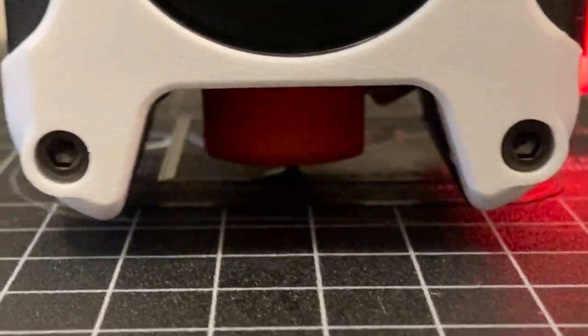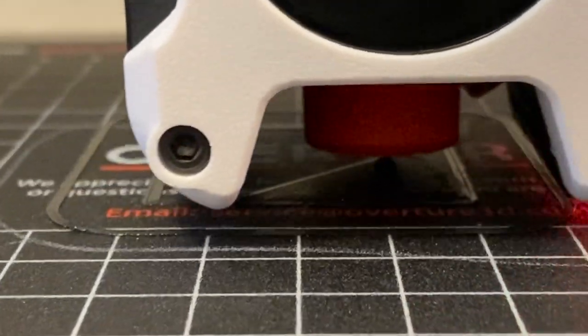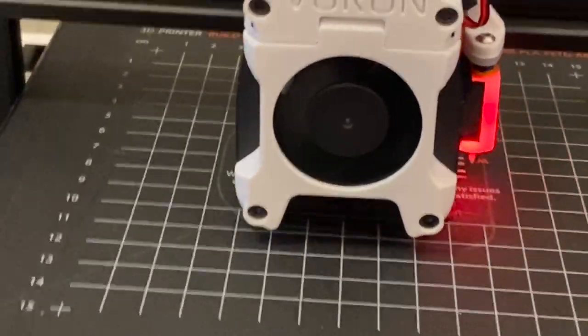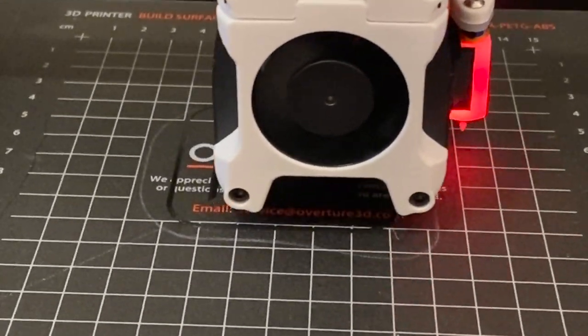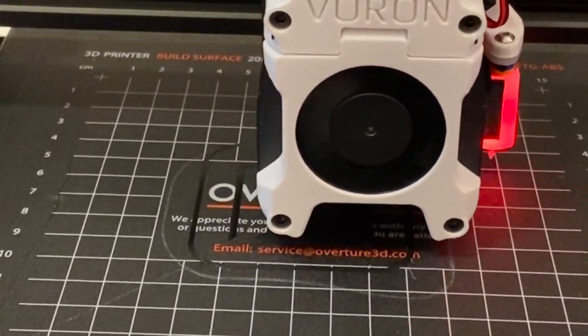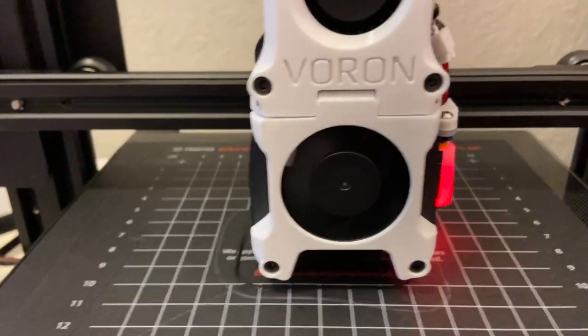It will look pretty good, a little bit of over-squish, but it's just because my overdue back is a little bit bubbly. For the people who are interested, I used a STAT fan for the blower.